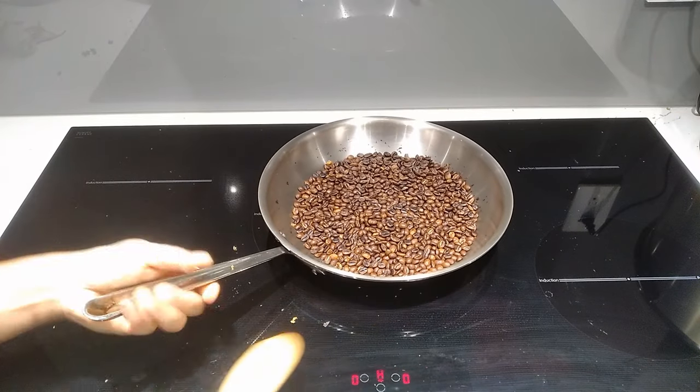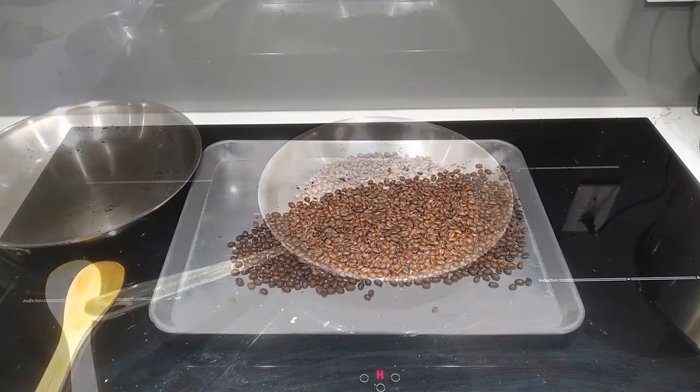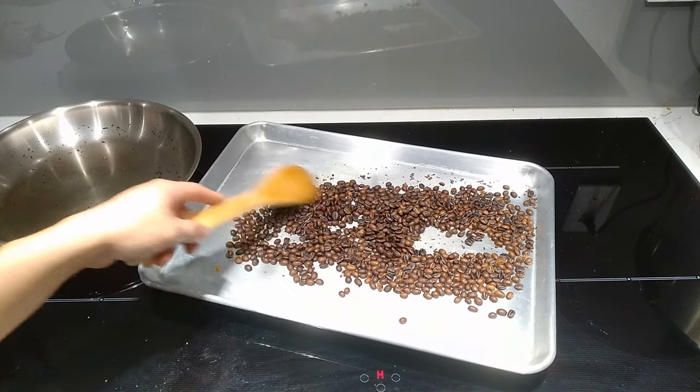After roasting, you should let the beans sit outside for at least 12 hours before storing. Then you should wait at least one to two days before you use them. That'll let the carbon dioxide from the beans dissipate a bit and result in a better brew.